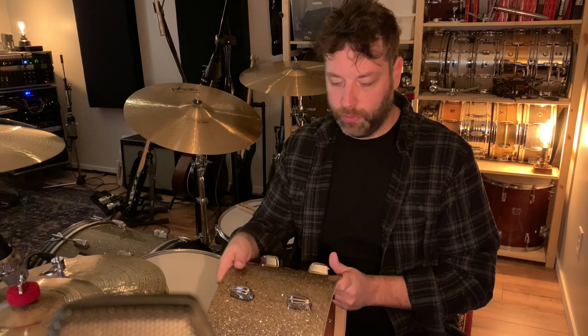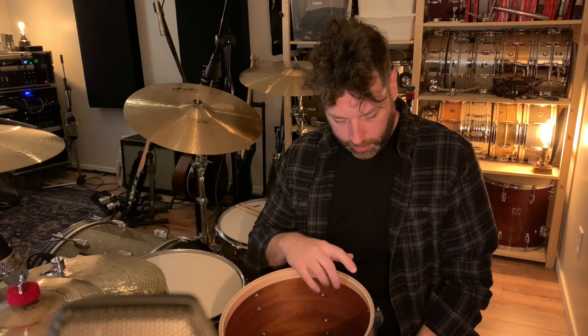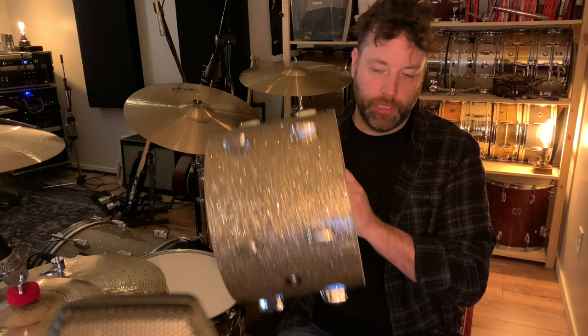This is a beautiful Q Drum Company 13-inch tom — I think it's 9 by 13. It's a mahogany-poplar-mahogany shell with maple re-rings. So it's kind of similar to the vintage Ludwig stuff that's so popular, except this is a little bit more reliable, has less flaws, and will age better because of modern technology — and Jeremy and the guys really know what they're doing.